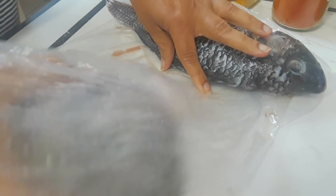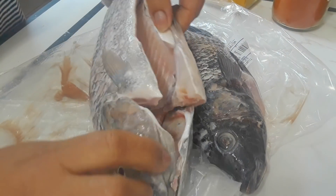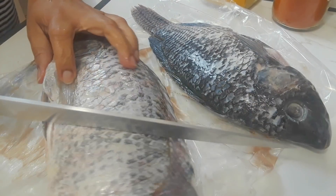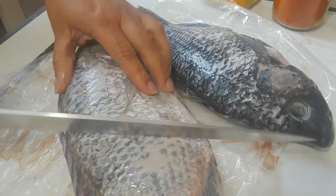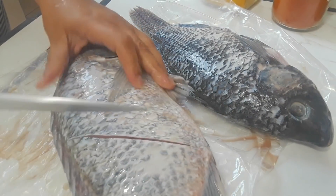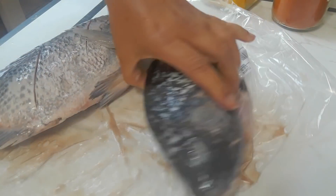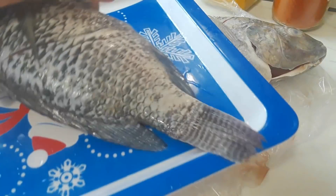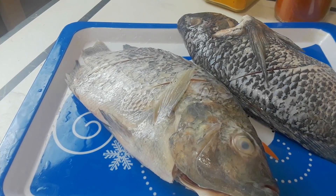We're just going to take it out. I also don't like to clean fish, so I make sure that it's clean at the store. This is nice and clean and all I need to do is score it — they actually do that for me as well. I forgot to tell them to remove the fins, but I can manage for today. Just score it and I'm going to do the other fish as well, then put it in the tray.